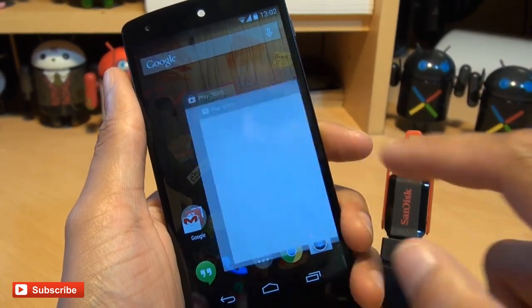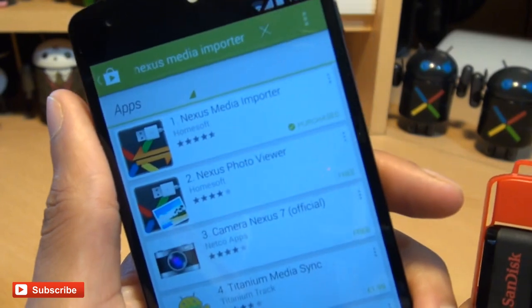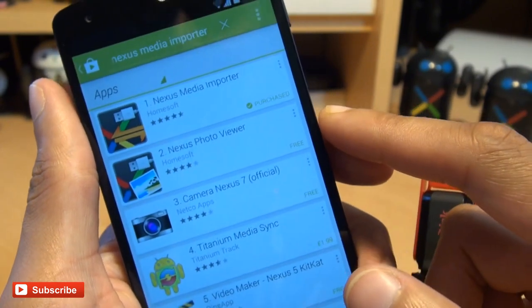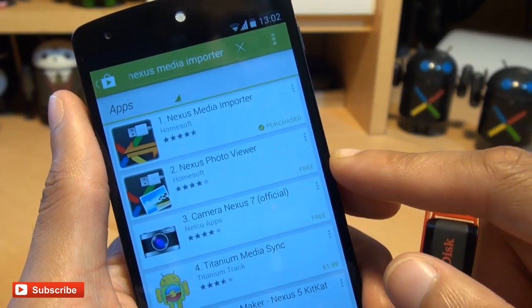What you need to do is download an application called Nexus Media Importer. There are two very similar applications. The second one, which is free, is called Nexus Photo Viewer — it does exactly that. You can view photos and imagery from the USB drive connected on your handset for free.